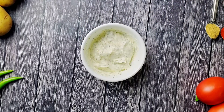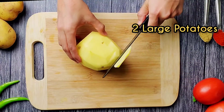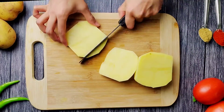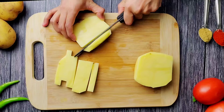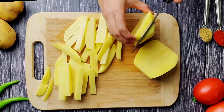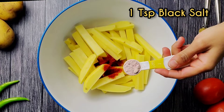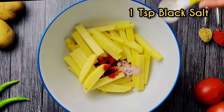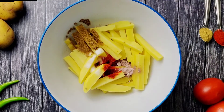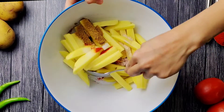To prepare the fries, take two large potatoes, remove the edges, and cut into strips. Add one teaspoon of red chili powder, one teaspoon of black salt, one and a half teaspoons of regular salt, one teaspoon of cumin powder, and one fourth teaspoon of asafoetida powder, or hing, which is optional.